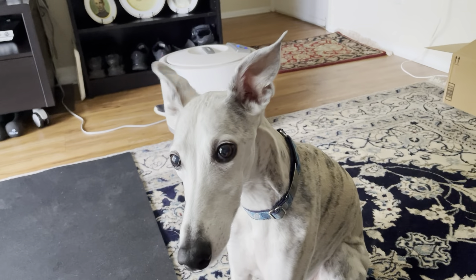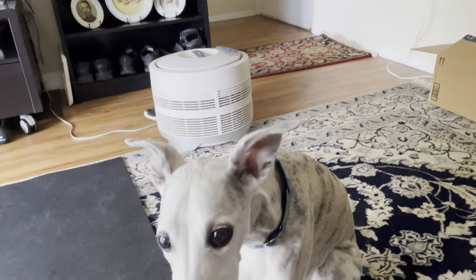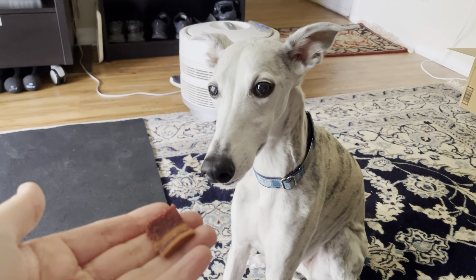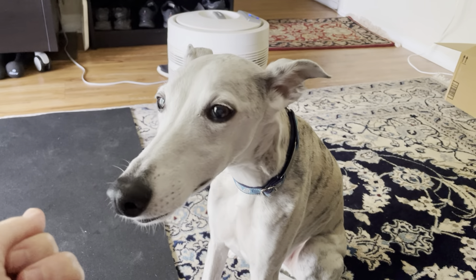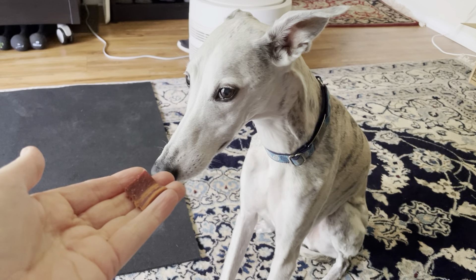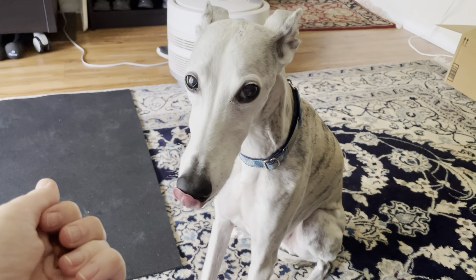The technique I'm going to show you today is basically teaching the dog that it is not good and not allowed to snatch things out of your hand. I have a treat here in my hand. I'm going to put it before Cody — notice that every time he tries to go for the treat, I close my hand. No.